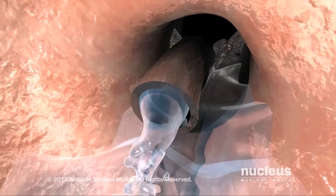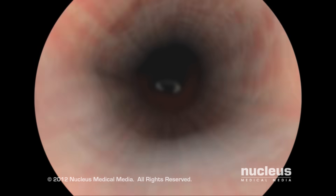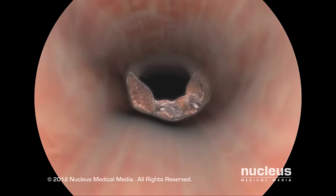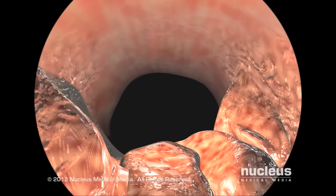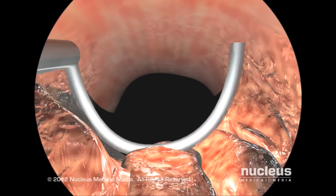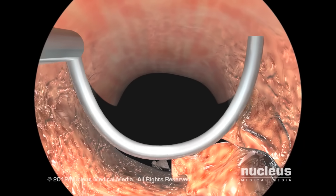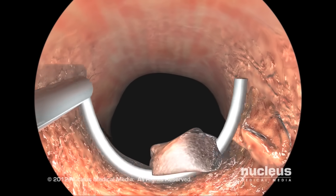After instilling sterile solution through the cystoscope for better visibility, your surgeon will carefully examine the inside of your urethra, prostate, and bladder. He or she will then pass a resectoscope, which essentially consists of a small wire loop carrying an electric current, through the cystoscope and use it to shave off layers of prostate tissue.